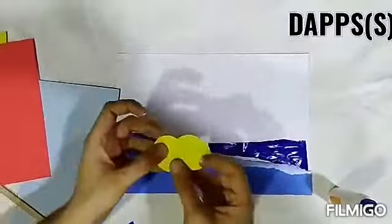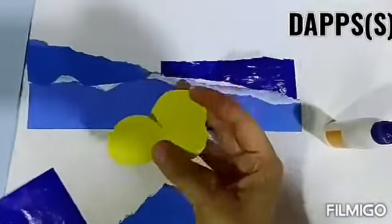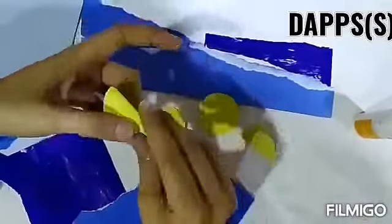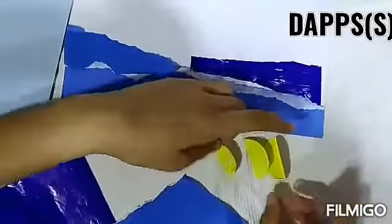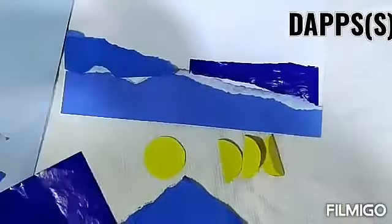You have to cut circles in yellow. You will fold these circles in half. You have cut 3 circles and folded them. One circle you have not folded — keep it as a full circle.